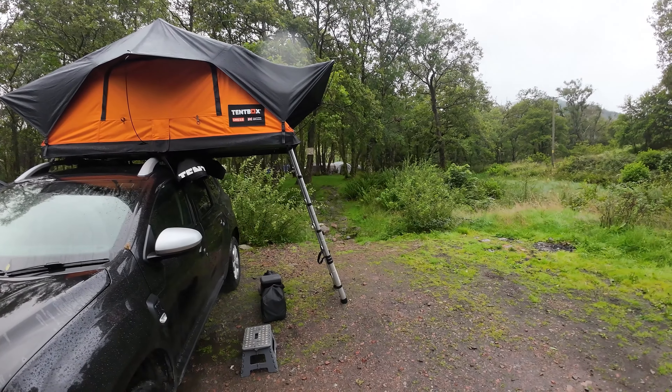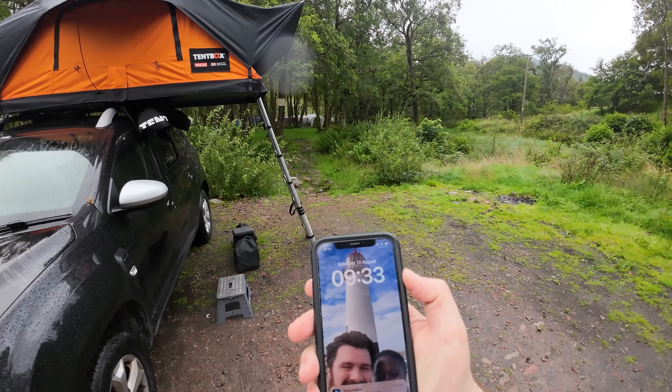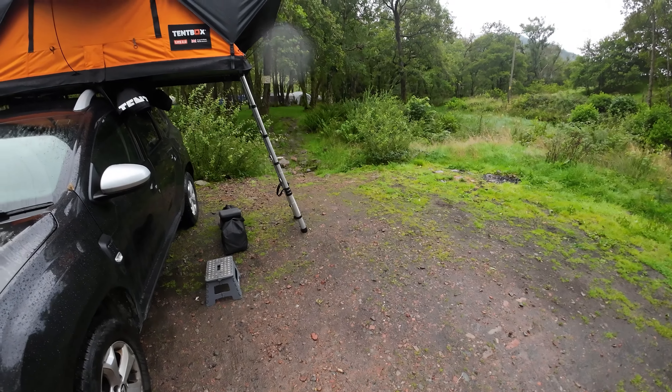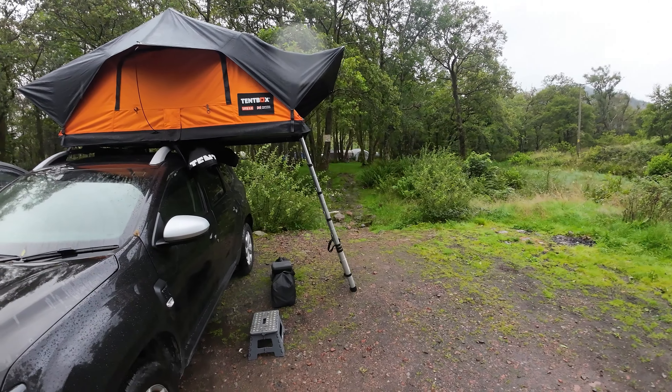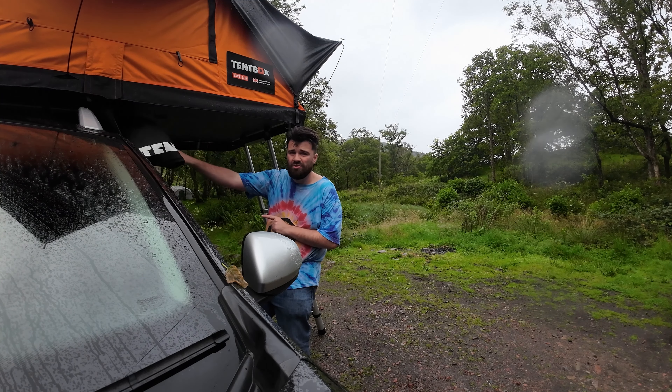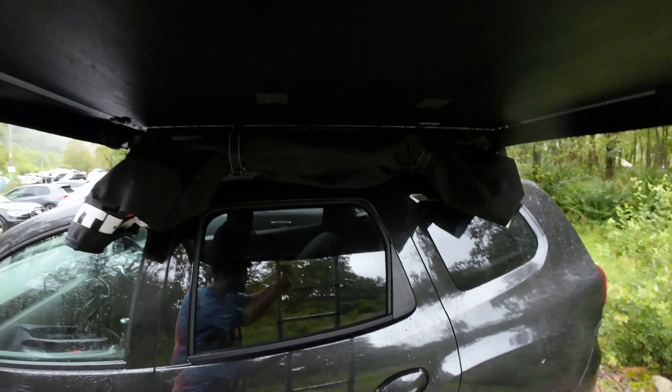I might time myself doing it. It's now 9:33 — let's get this thing up. From watching the video, the one thing I do remember is I've got to take this cover off. This cover right here has got to come off.